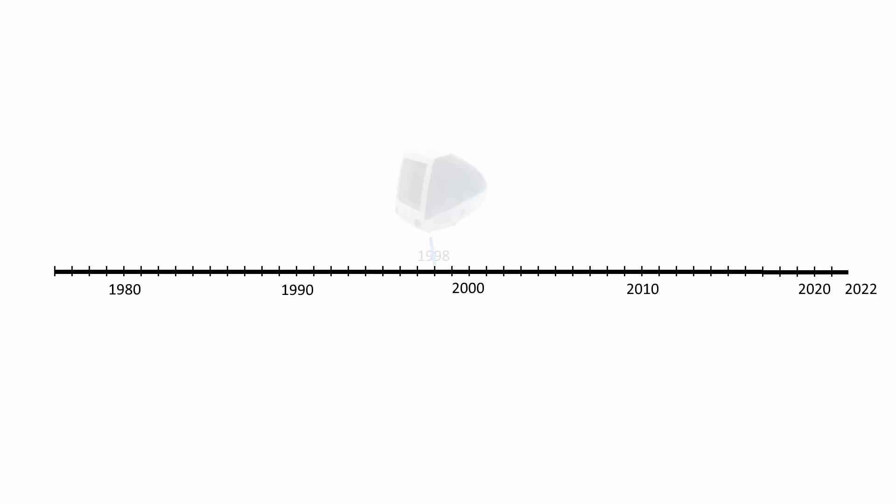In 1998, Apple released a new computer, the first iMac. In many ways this was a return to the concept of the original Macintosh released in 1984 — a true all-in-one.